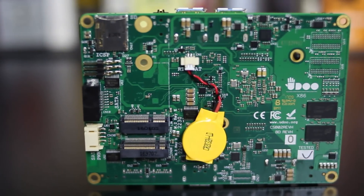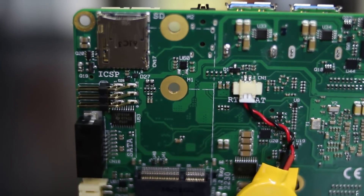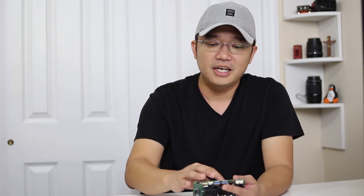On the underside of this guy is where things get interesting. You have the SD card, the ICSP which is for the Arduino, and the SATA - you can actually plug in SATA hard drives. Then you have two M.2 SATA ports with two different configurations: one is 2230 and the other is 2260. What's cool is it supports M.2, which means it also supports PCIe lanes, so you could ultimately put other hardware on here like a graphics card. And even though it has a beefy heatsink, I didn't really find the need to put a fan on it.